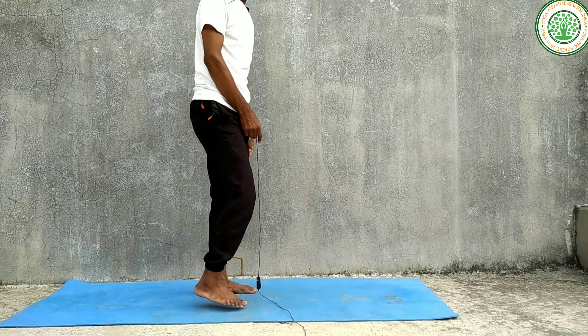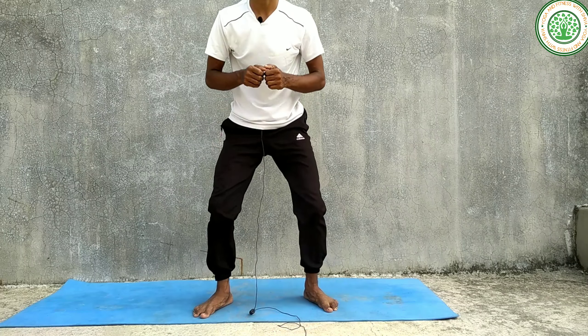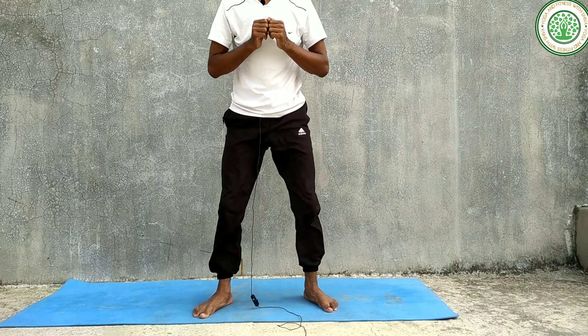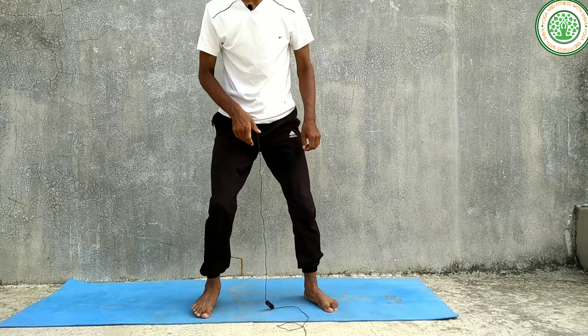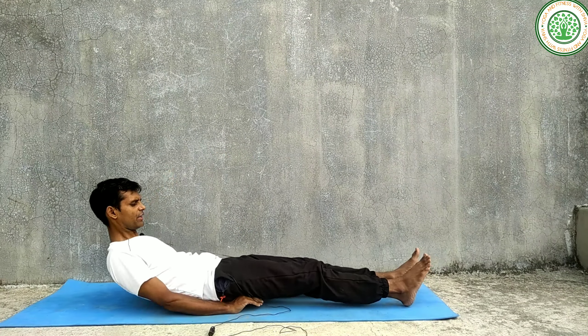Then you can do the third one, which is half squat. Then the last exercise is raise your leg — leg raise.